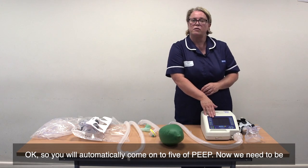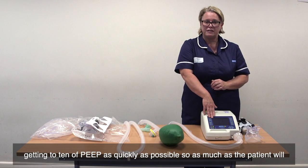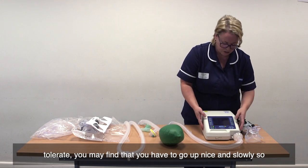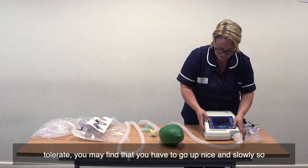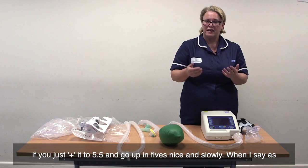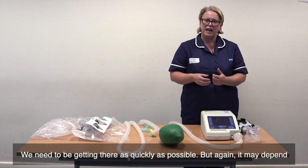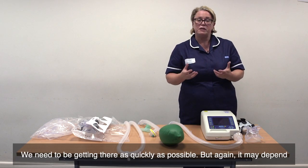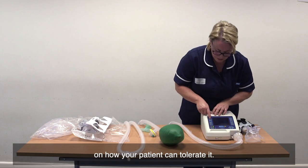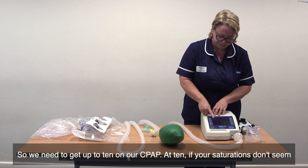You will automatically come on to 5 of PEEP. We need to be getting to 10 of PEEP as quickly as possible. As much as the patient will tolerate, you may find that you have to go up nice and slowly — if you just plus it to 5.5 and go up in fives. When I say as quick as possible, I'm talking about in ten minutes, not in an hour or two hours. We need to be getting up as quickly as possible, but it may depend on how your patient can tolerate it. We need to get up to 10 on our CPAP.